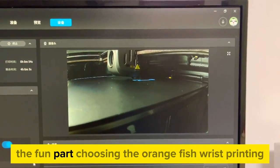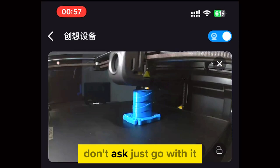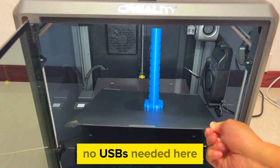The fun part: choosing the model to print. One click and boom, you're printing. No USBs needed here.